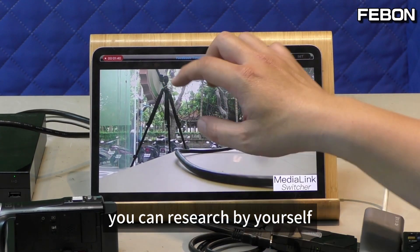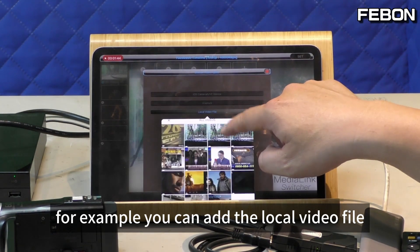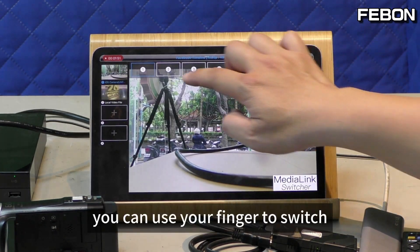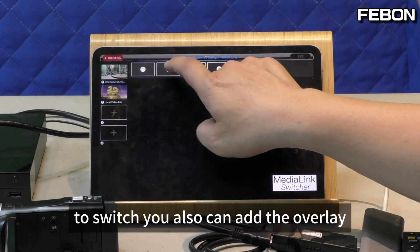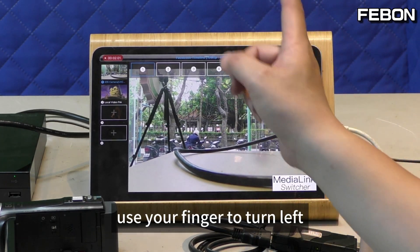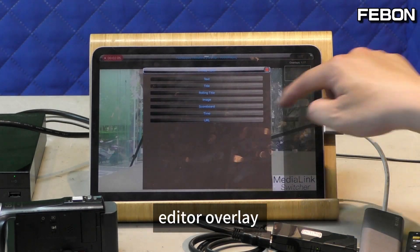You can research by yourself. For example, you can edit the local video file. And during the live stream, you can use your finger to switch sources. You also can edit the overlay — use your finger to swipe left to edit the overlay.